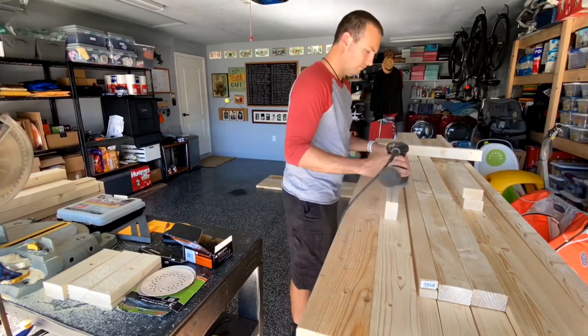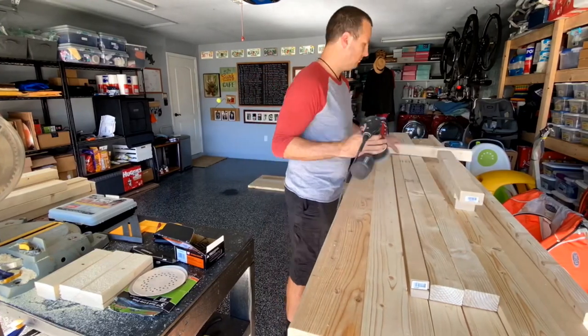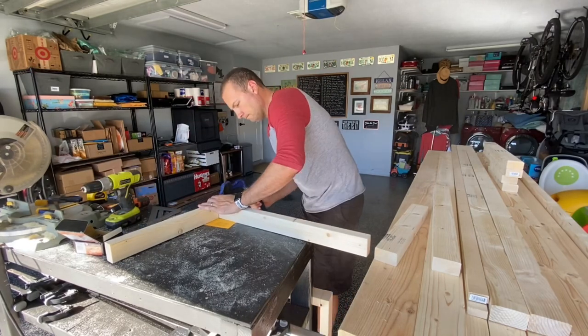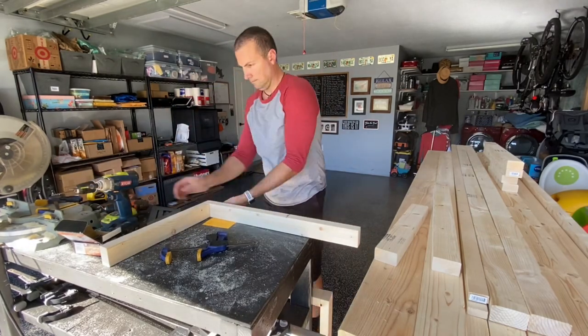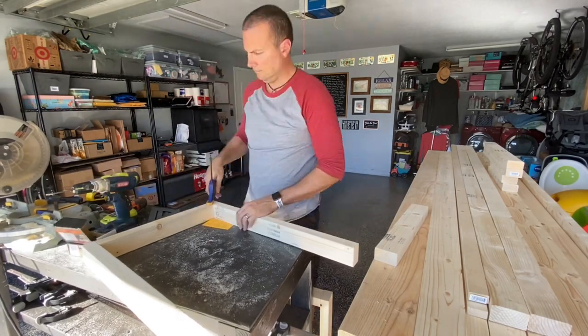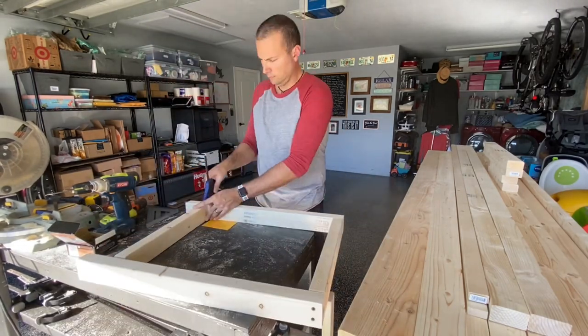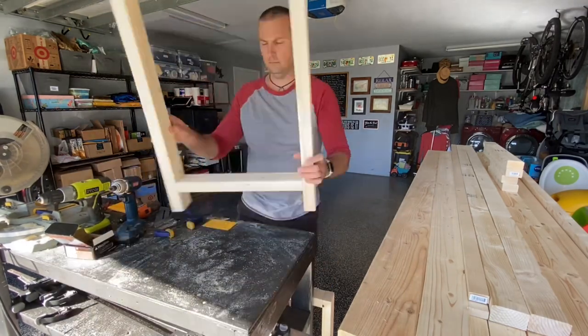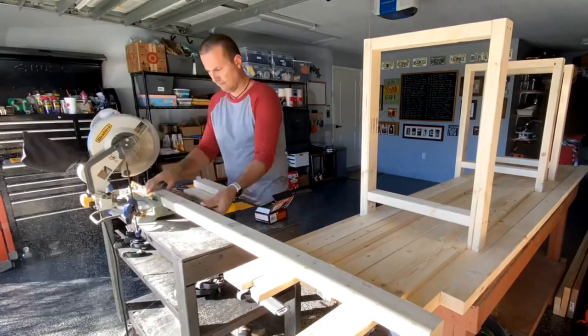To start, I'm cutting down the 2x3s for the support and legs to the specific sizes and sanding them down. To me the most enjoyable part of making anything is discovering the build kind of as it comes together — sometimes even changing it up along the way, which I did in this particular build several times. Feel free to do the same, make it yours. That's the most fun part of building.